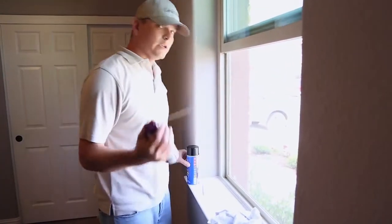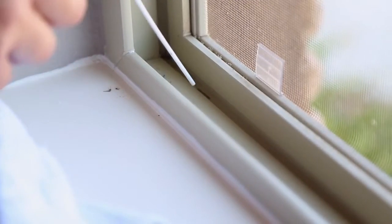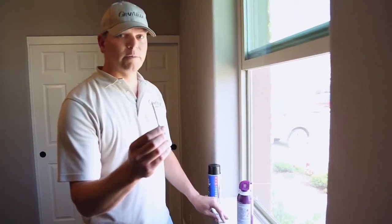Once that's all wiped up, you want to take the compressed air and spray out the weep holes, and potentially follow up with the crevice tool if need be.